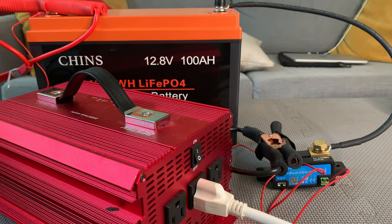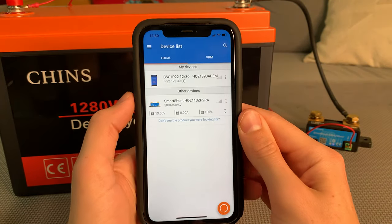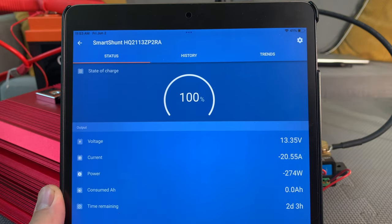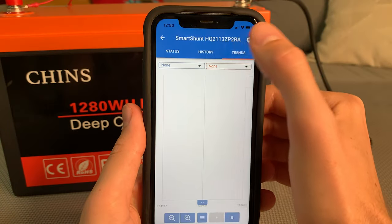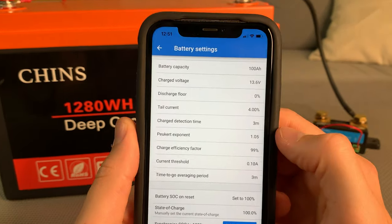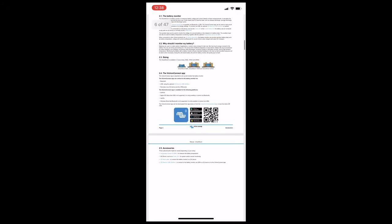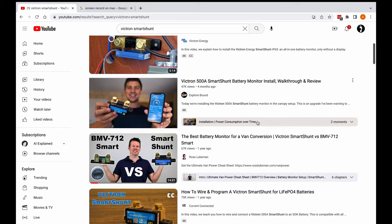The Smart Shunt doesn't have a screen, but it does have Bluetooth. So you download the free Victron Connect app, pair the Smart Shunt to your phone, and then your phone or tablet becomes your screen. The Victron app is honestly a little overwhelming at first, because by comparison there are so many settings you can adjust, most of which make no sense the first time you see them. Victron has an entire manual to help you get set up, and there are a ton of YouTube videos helping you configure these monitors.